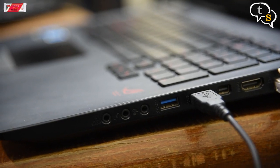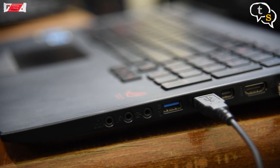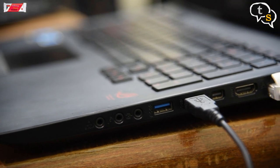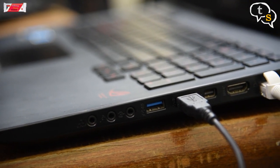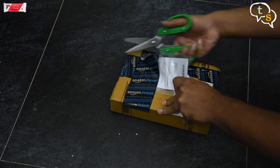Most laptops only have a 3.5mm line-out which only supports 2.1 audio. If you want to watch movies in 5.1 surround, we will need to upgrade the integrated audio on the laptop. So how do we do that on something that is not upgradable? Let's find out.